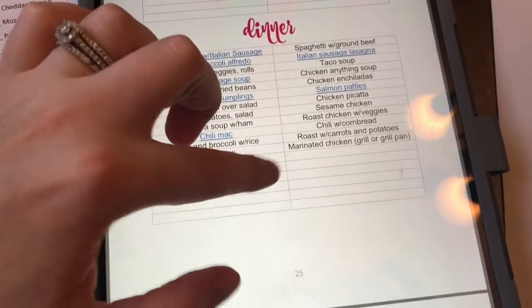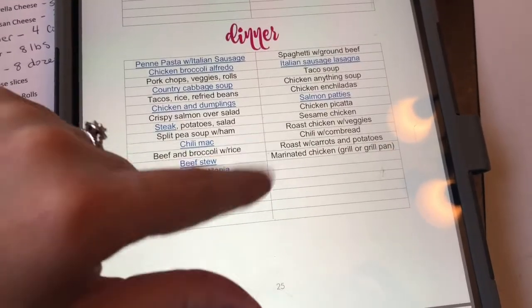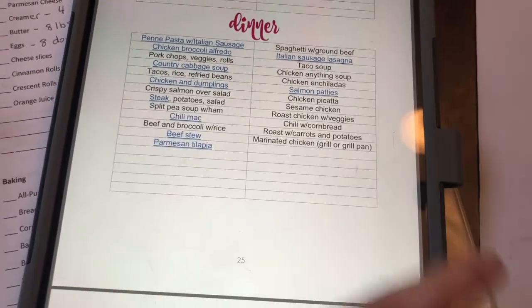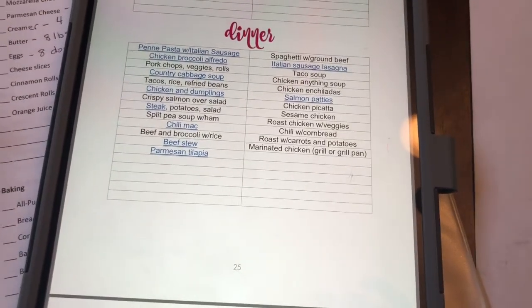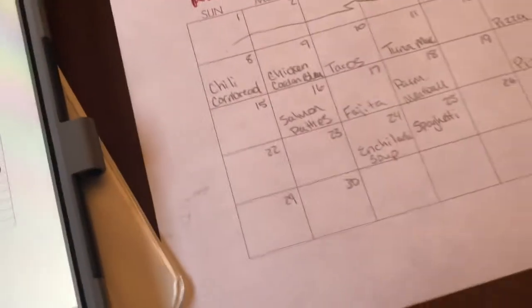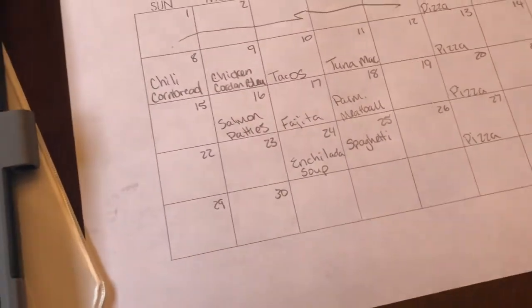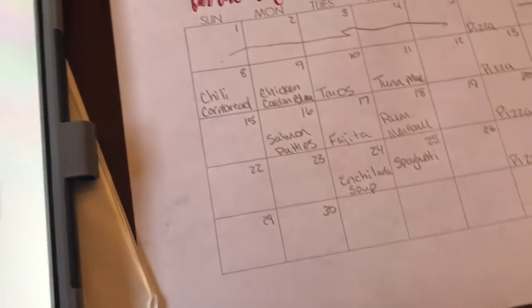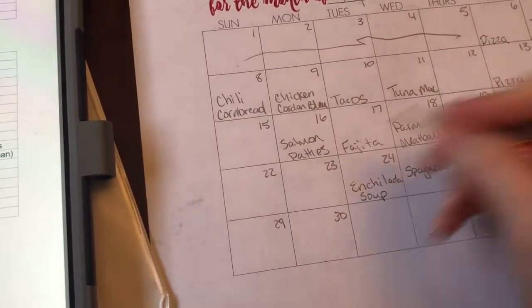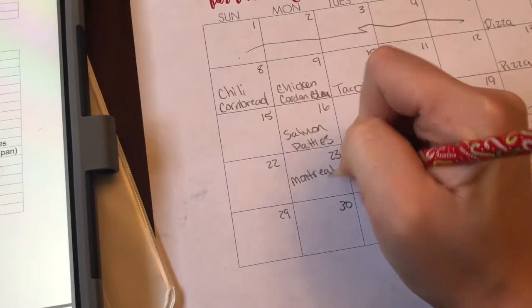I love having just regular chicken. I use some Montreal chicken seasoning, season chicken breast, and then cook it in the oven — it's super easy and you don't really even have to think much about it. So I'll put Montreal chicken on the plan here.